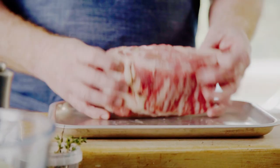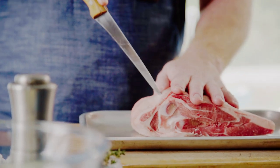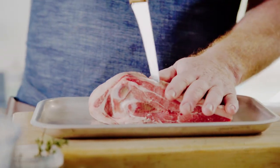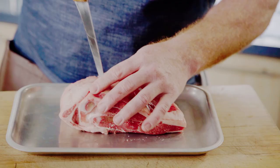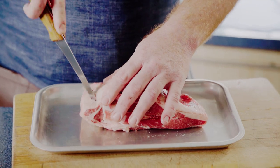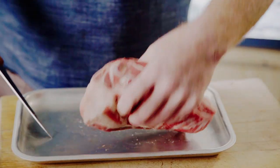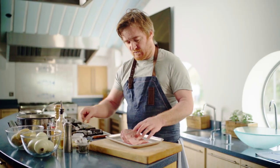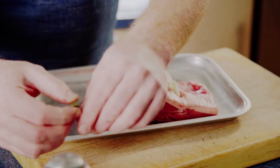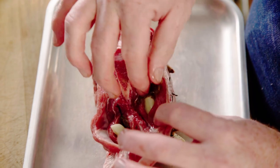I've got some lamb shoulder here and I'm going to make some incisions in the meat about an inch across. I'll do about five on each side and a couple on the flesh side as well. In each of these holes I stuff a piece of garlic, a little bit of thyme, and then a tiny bit of anchovy.